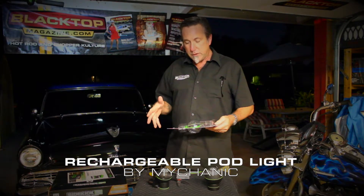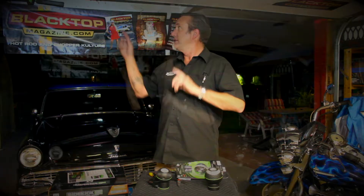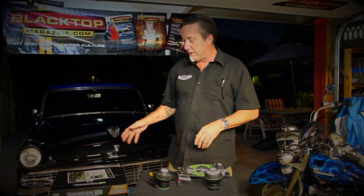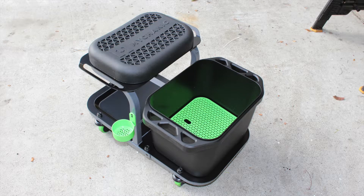Mycanic comes out with a lot of cool garage stuff for all the do-it-yourselfers — 'turn your own wrench,' they like to say. We've used several different lights; I've got some hung up around here for staging. They also have a sidekick stool, which we got, and I'm going to show you their new Sidekick Two in a little bit, so stay tuned for that.